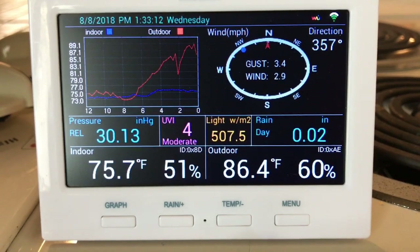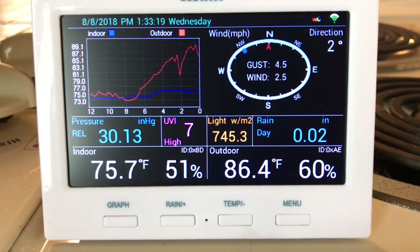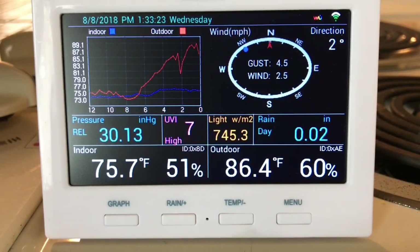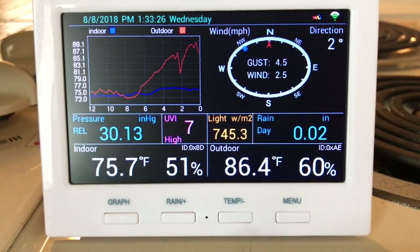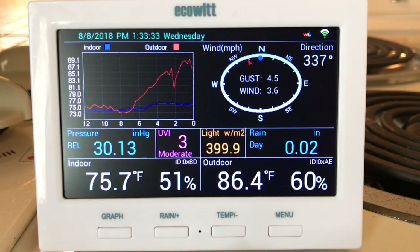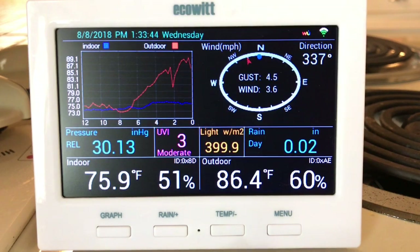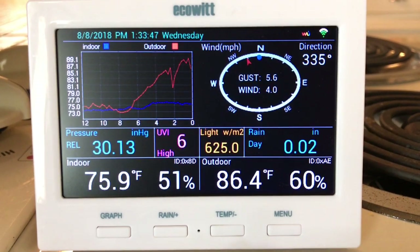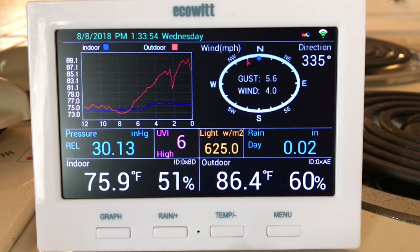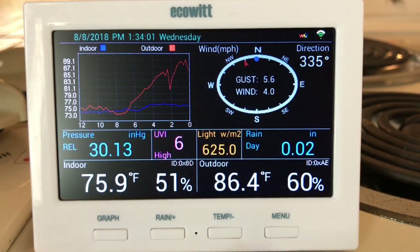There's lots of information on screen — wind speed and wind direction are in the top right. The 2.5 reading on the display is your average wind over the last update cycle; wind gust is the highest wind speed over the last update cycle. The pressure reading is shown in blue, UV index in purple with a descriptor word underneath like 'moderate.' Solar radiation is shown in orange, and you can also see rainfall, indoor temperature, indoor humidity, outdoor temperature, and outdoor humidity. A very nice display with lots of information, very easy to use.